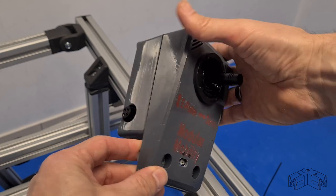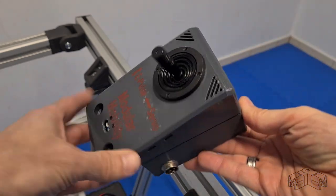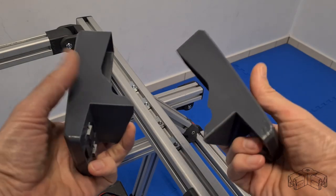The grey plastic casing is a 3D-printed two-piece design that can be bolted onto an Infento profile. The whole circuit fits nicely in there. The two hand rests on both sides are optional.